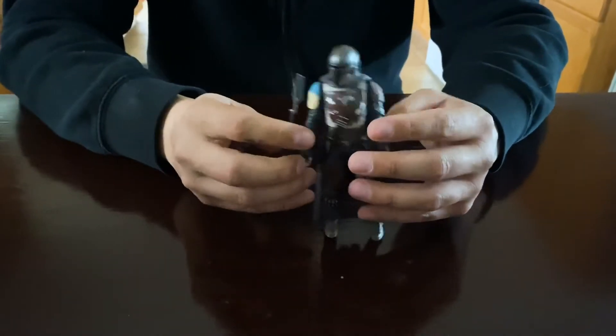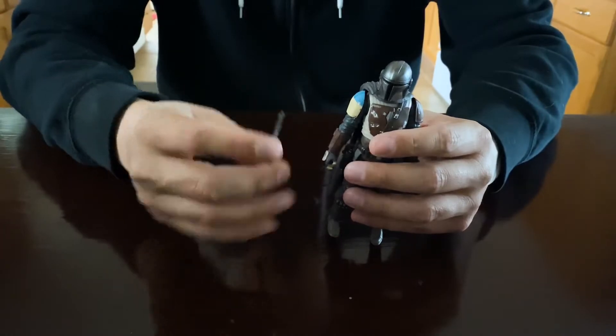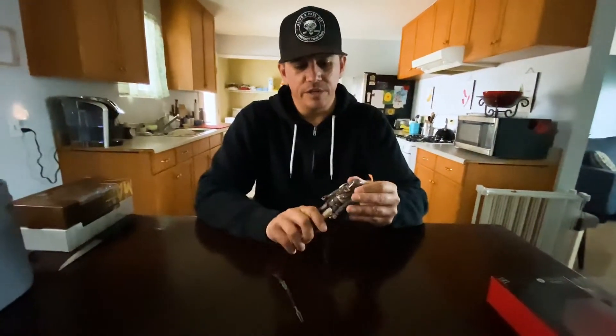And of course his rifle — I think this whole thing is pretty awesome. Pretty cool for displays. It's a really great figure, very well made. It also has kind of a lightweight, almost rubbery plastic feel to it.